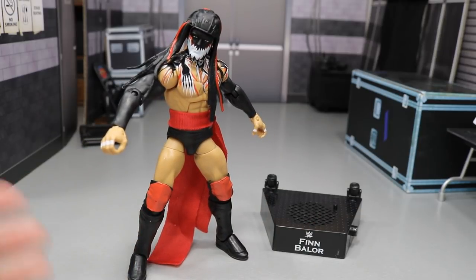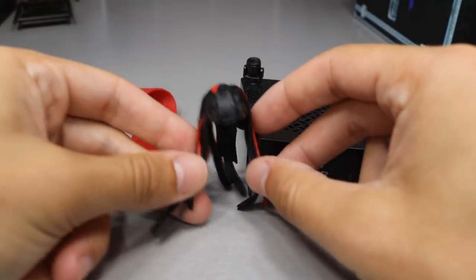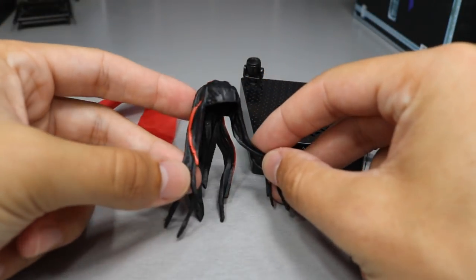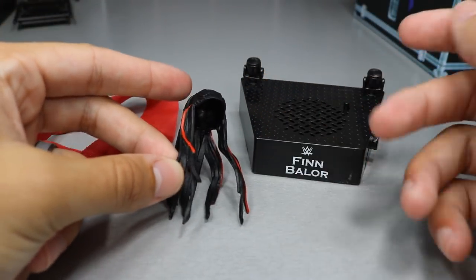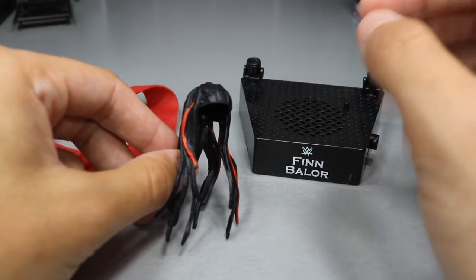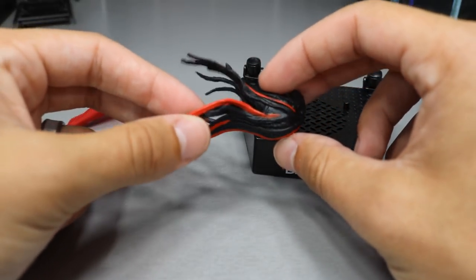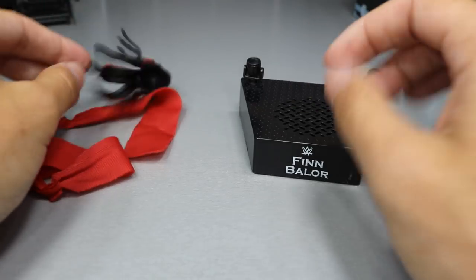What we're going to do is take a look at his accessories and what he comes with, then take a closer look at Finn Balor himself. Here are Finn Balor's accessories. Of course, you can't have the Demon King without the Demon King headdress right here. I believe this is the same mold we've seen in the past with all of his other demon figures - his Elite 41, his Network Spotlight, and any other demon figure we've gotten. This does fit the head very well.